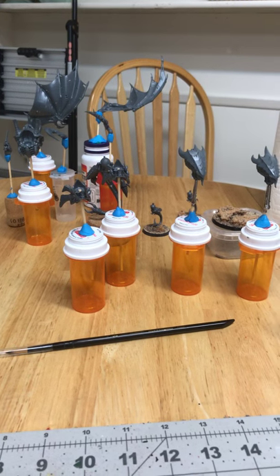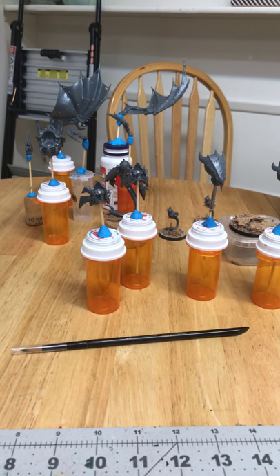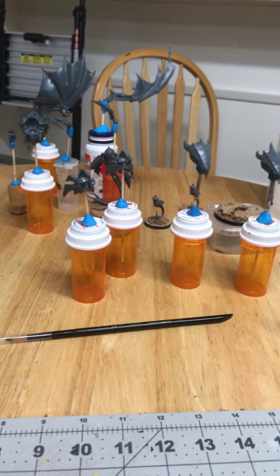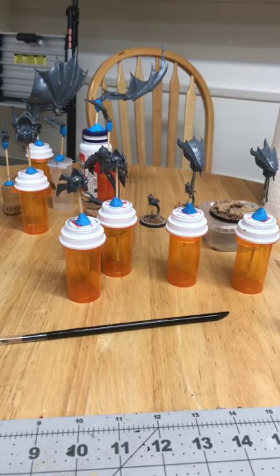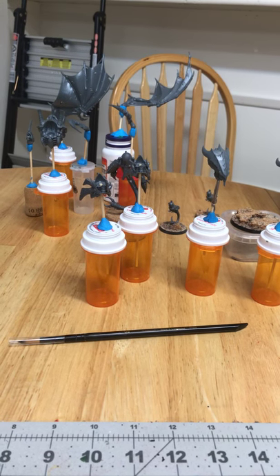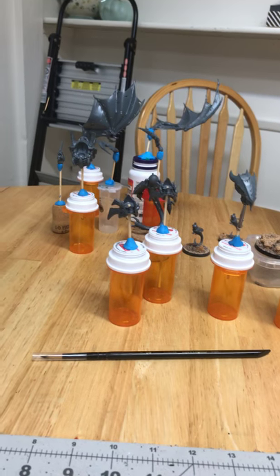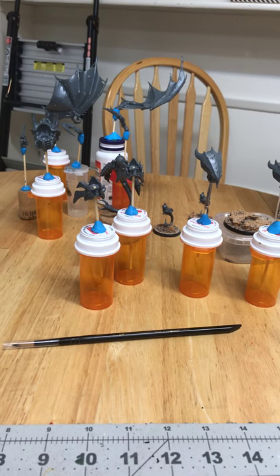This is my introduction to Itty Beer's New Year's painting challenge — coming in a little bit late, but as you guys can see, the project is going to be two Zoanthropes, a Hive Tyrant, and I also have a Trigon slash Trigon Prime slash Moloch that I've magnetized. He's already primed and just needs to be painted.